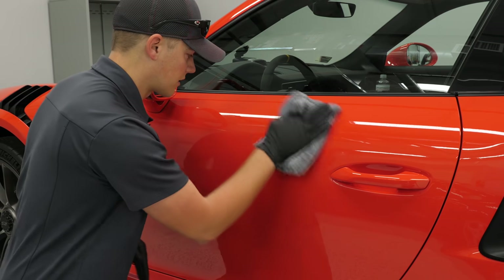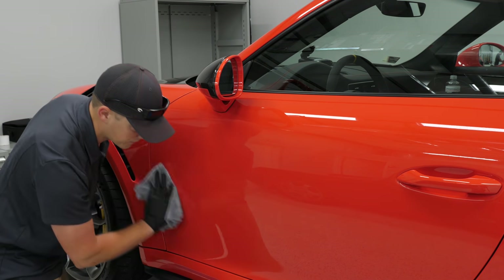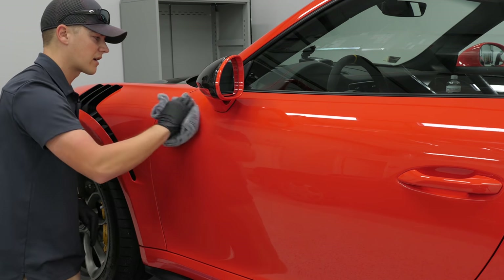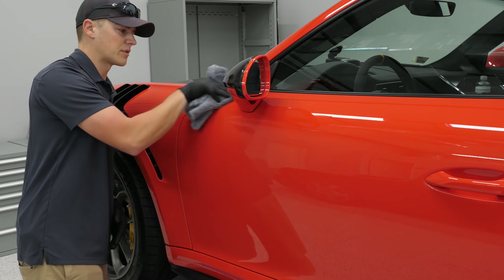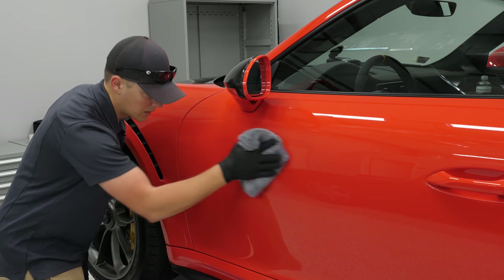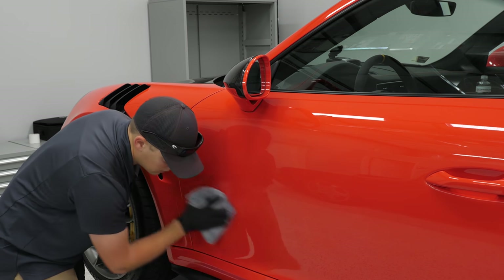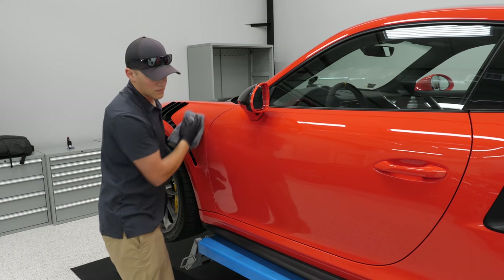You want to get the bulk off first and you'll be left with what looks like a high spot or some streaking. That's when you flip your towel and come back to trim it out. And that's the whole door done.